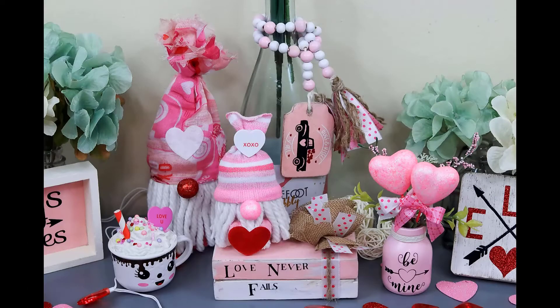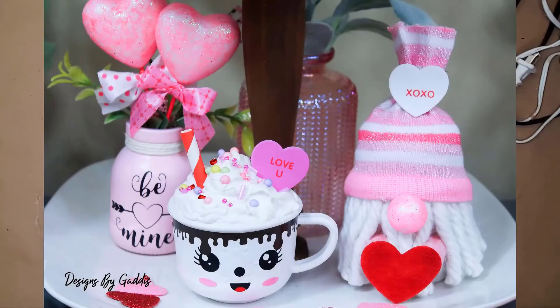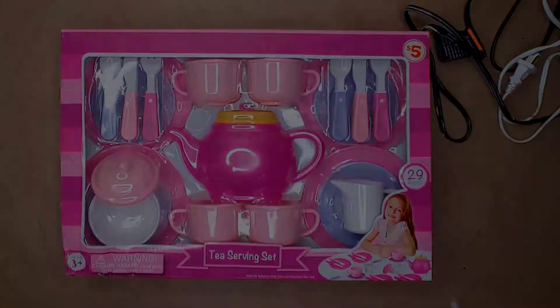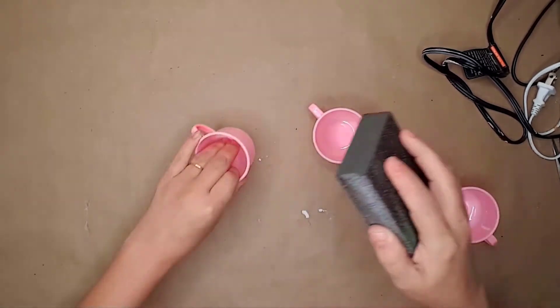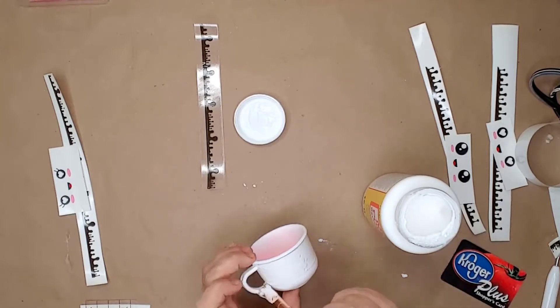If you haven't already, go ahead and like this video and subscribe to my channel. For this cute little mug I used a five dollar tea set from Family Dollar — all I really needed were the little tea cups. If you can find kid-sized tea cups at Dollar Tree I would recommend just using them. I used a Dollar Tree sanding block to rough up the outside of the plastic so the paint would stick, then took the cups outside and spray painted them with white spray paint. I found these adorable faces and chocolate drippings on Design Bundles — I'll leave links to both in the description. I used my Cricut to size and cut them out.